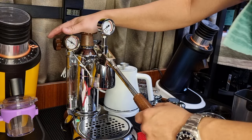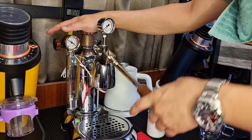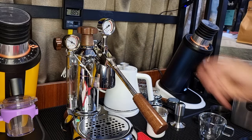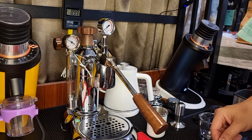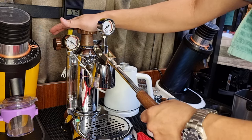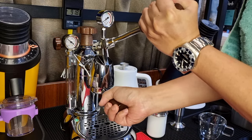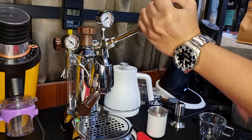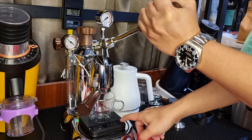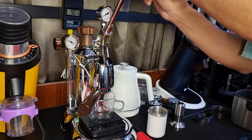Starting at 80, 85 degrees Celsius, okay so it should go all the way up to 90. Okay, so it's now at 90. So I'll lift up my lever and then I'm going to insert my portafilter and lock it. Now it's at 92 degrees Celsius, so I'm just going to put my weighing scale, my cup, zero it, start the timer, and engage the lever.